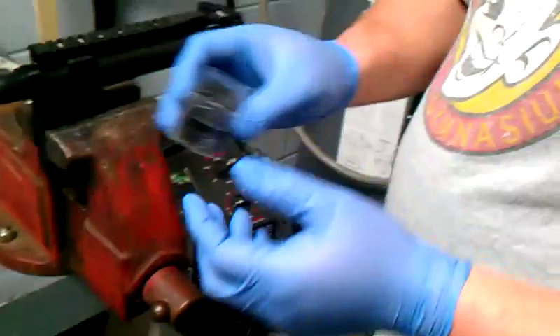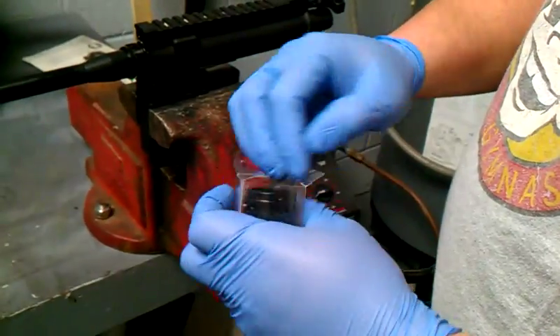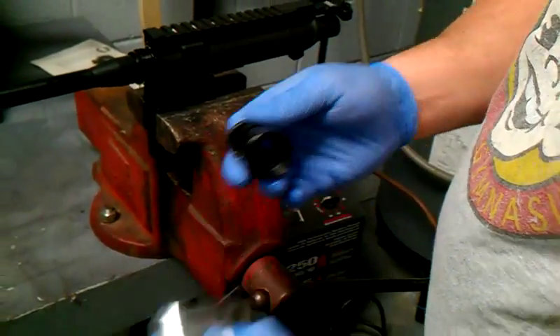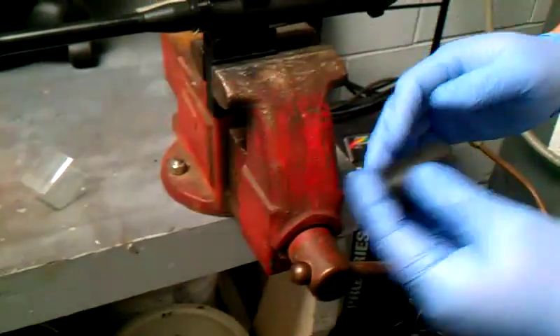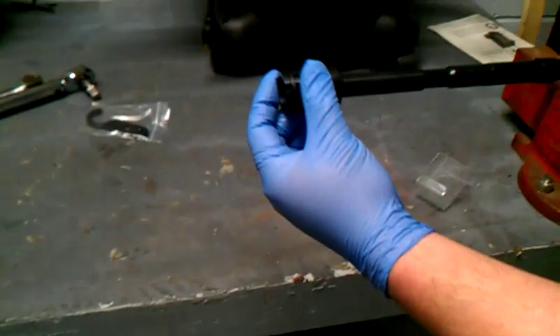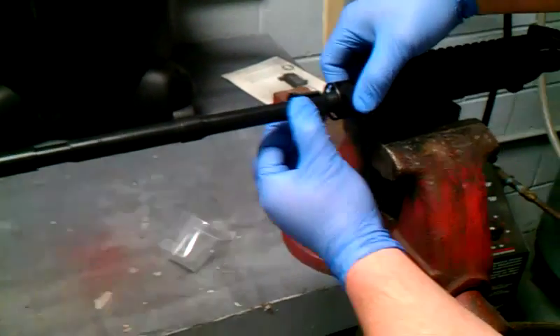Today what we have here is a UTG slim line hand guard. This is their barrel nut that comes with their product, and it also comes with the barrel nut tool. You just slide that onto there.